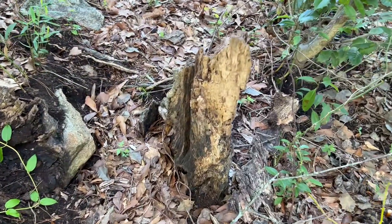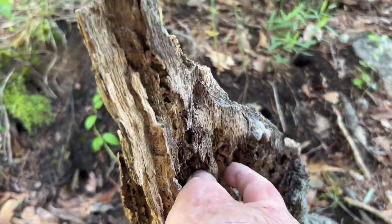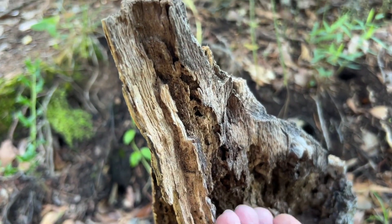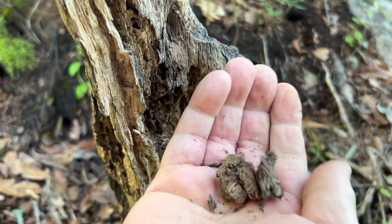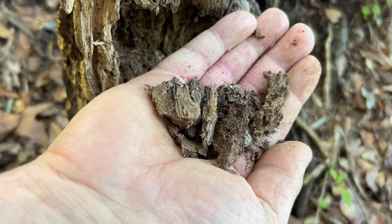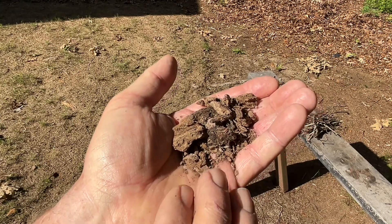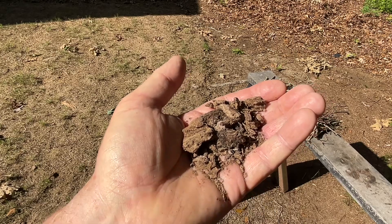Let's see what we can get off of that stump. So much of that is just too wet to use. That ought to be plenty — let's try this. The way we're going to process it is to try to turn this into as much powder as possible, and then the bigger pieces will be on the bottom and the powder on top.